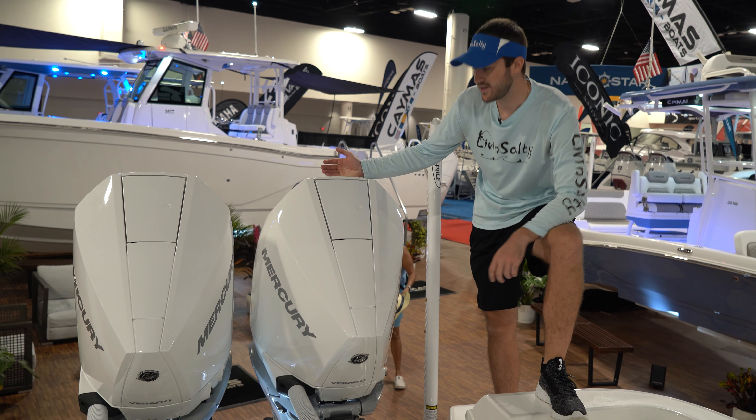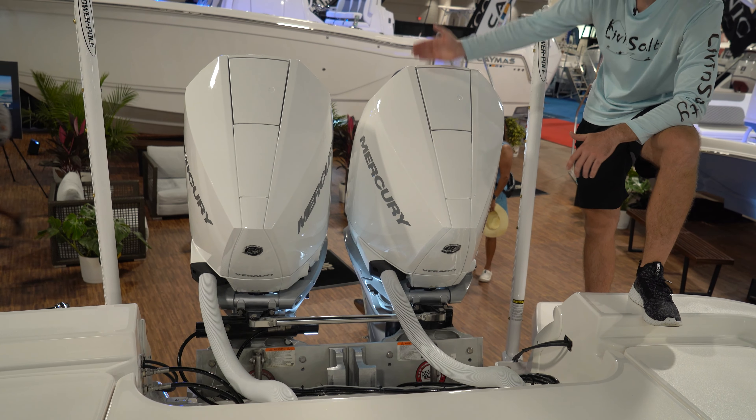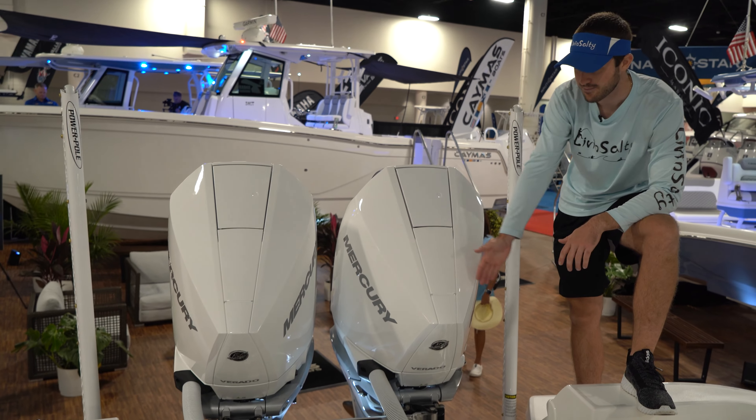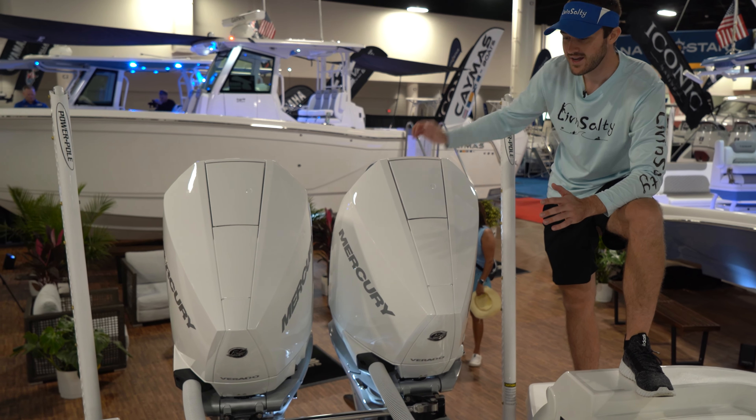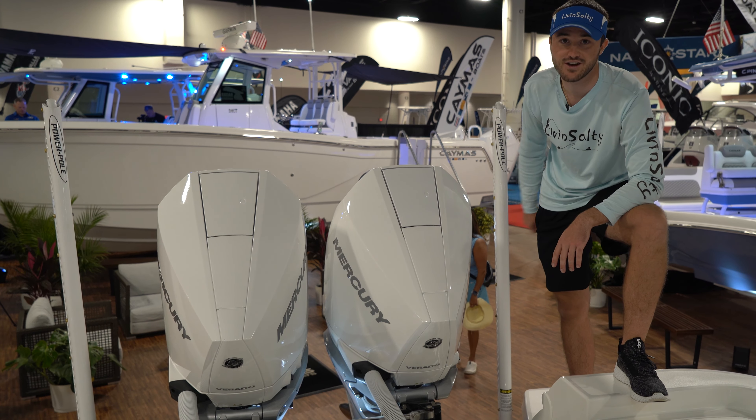To cap off the boat, you have twin Mercury 300s with power poles in the back, and these Mercury 300s are on jack plates so you can still run in very shallow water. You'll be able to go plenty fast with these Mercury 300s — really nice feature.